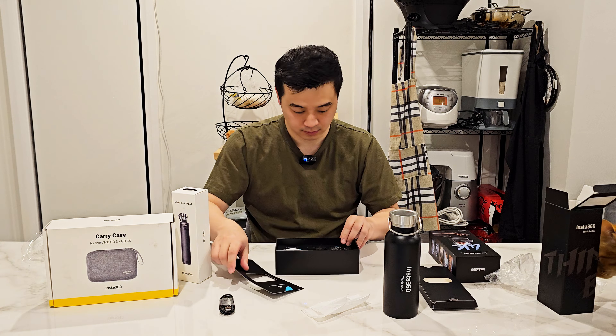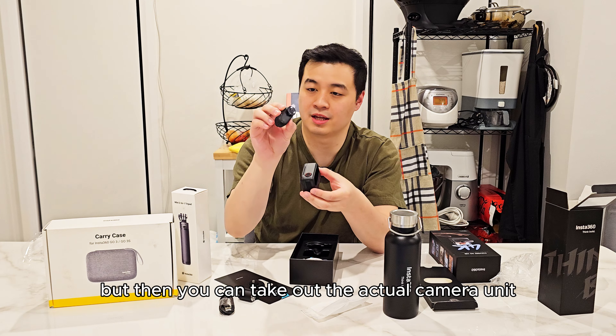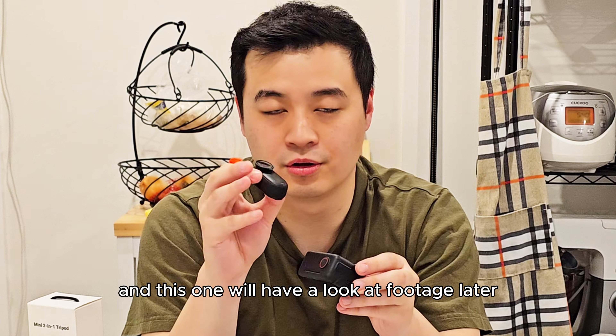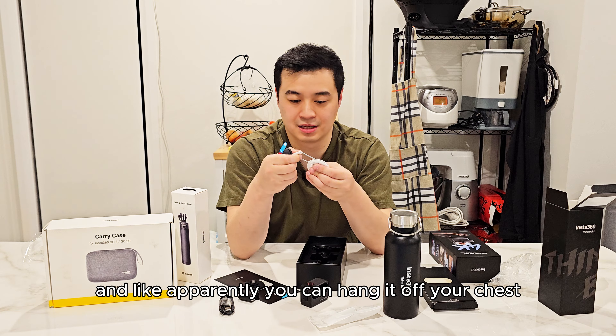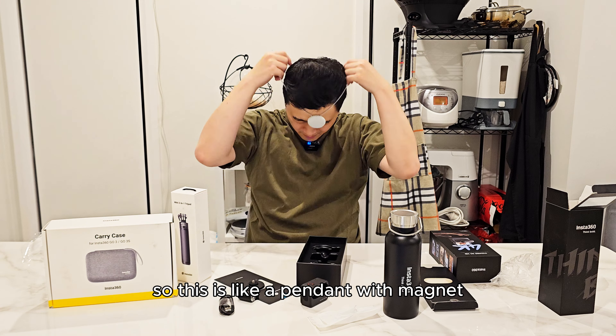We have a USB-C cable, and then a whole bunch of manuals inside here — we'll skip that for now. Underneath there is some sort of mount system.